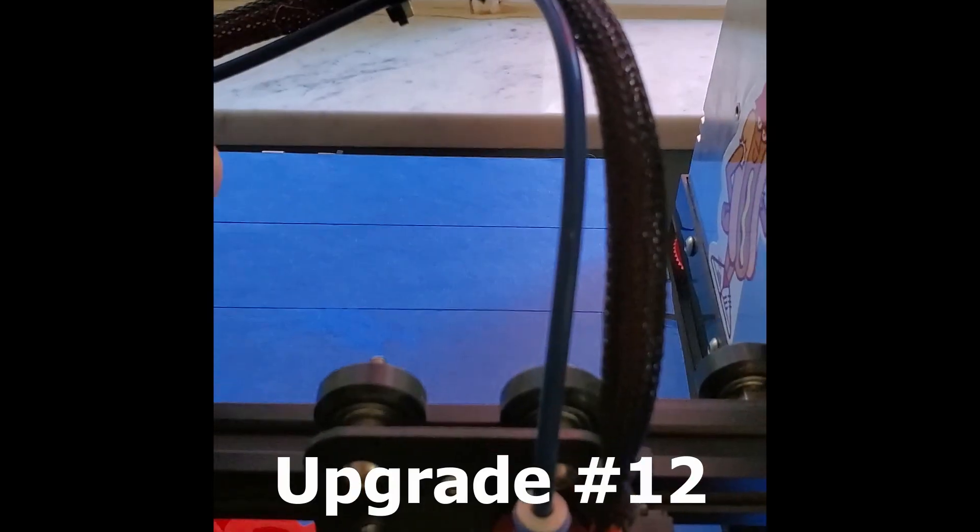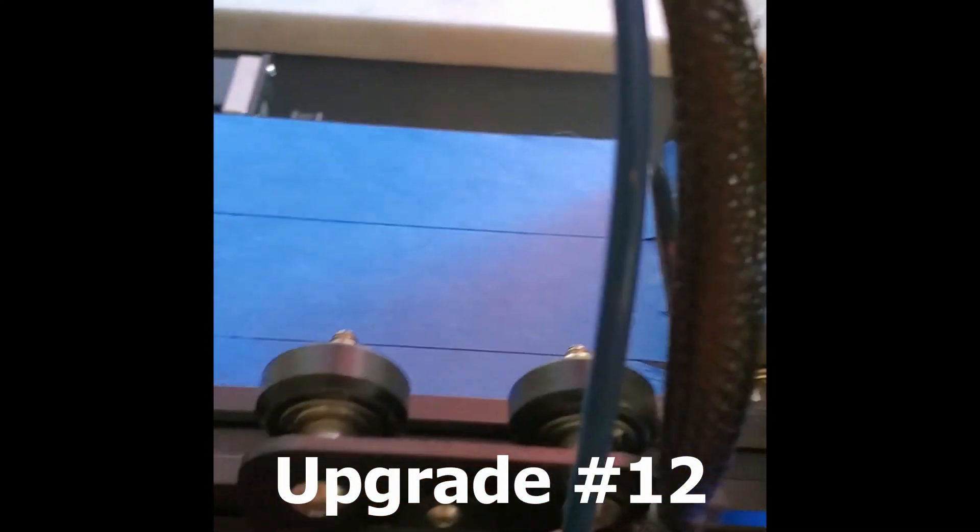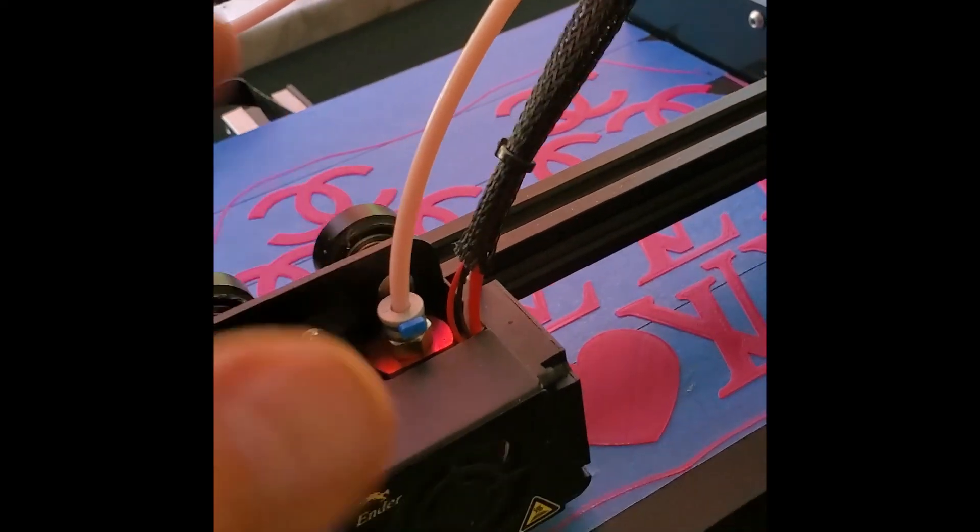I also replaced the Bowden tube with the Capricorn blue tubing. I do really like this Capricorn tubing, though I will say I miss being able to see the filament through the stock one — that's one thing I'll note.